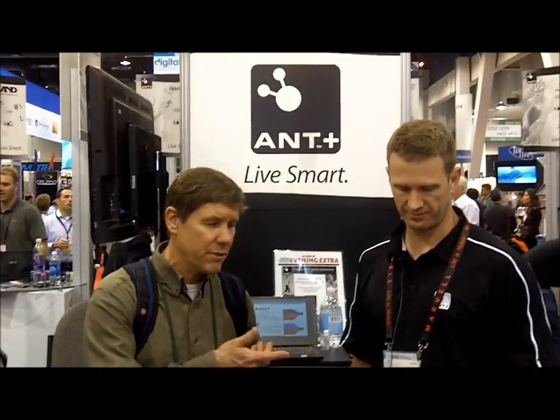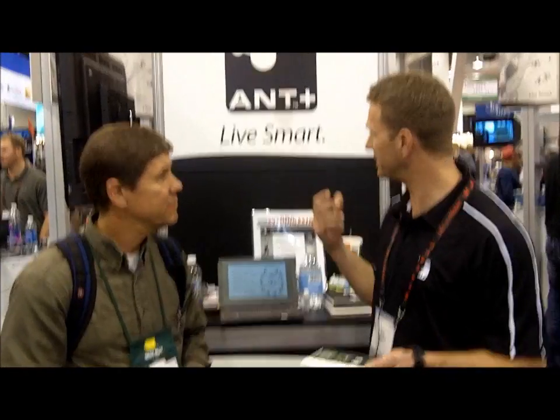This is Rod Morris from Ant Plus Alliance and he's going to talk about the Ant protocol and some of the development kits that they have, what Ant is all about and how it works. Ant is an ultra-low power wireless protocol primarily designed for personal area network usage, and its most popular usage is in sport and fitness devices.